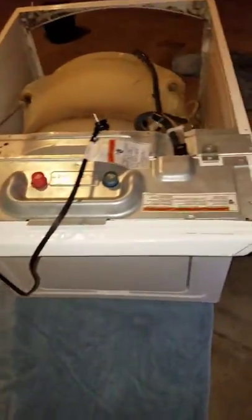Hello guys, just want to make this video and hopefully someone can benefit from it. Our front loader Whirlpool washing machine was making a really loud buzzing sound — not really a humming, more like a loud buzzing.